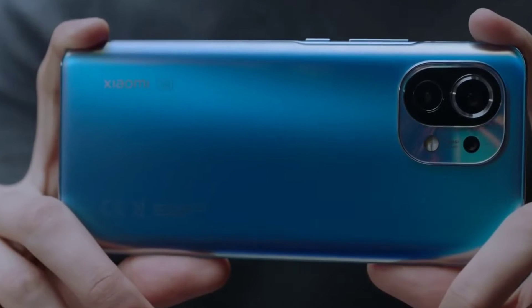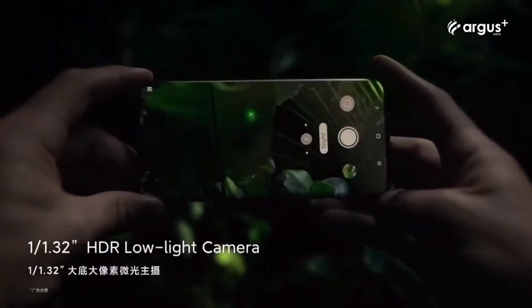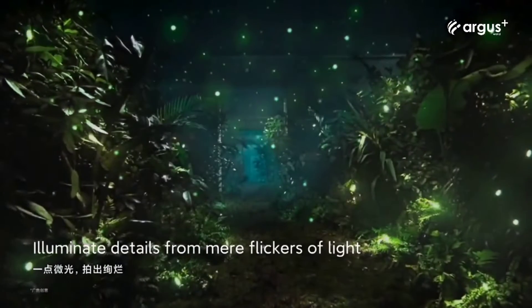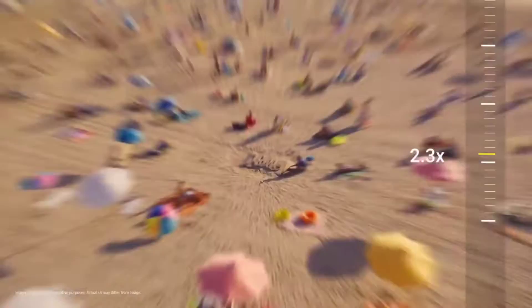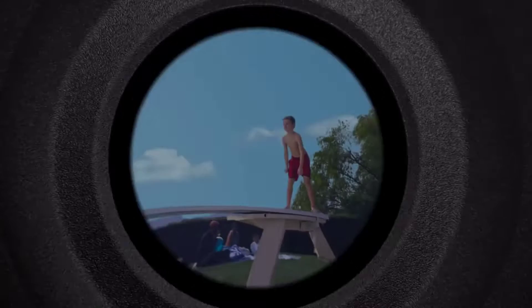According to Chinese tipster Digital Chat Station, Xiaomi is working on a high-end smartphone with a 200 megapixel camera sensor, and it's most likely the same sensor Samsung has been working on for months. The sensor will feature 16-in-1 binning technology to convert 200 megapixel images to 12.5 megapixel images. It could also offer lossless zoom from 1x to 4x by cropping and multi-frame processing, and we can also expect 8K video recording and 4K at 120 frames per second.